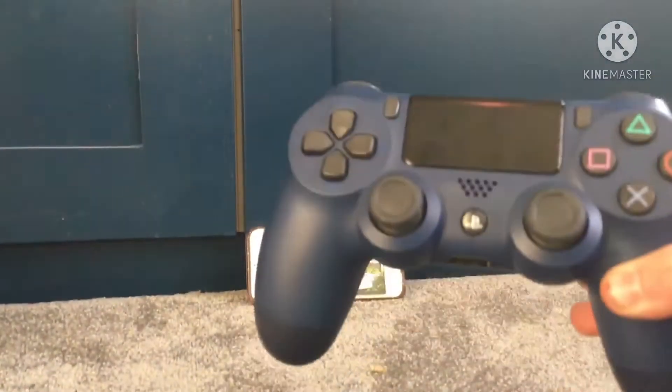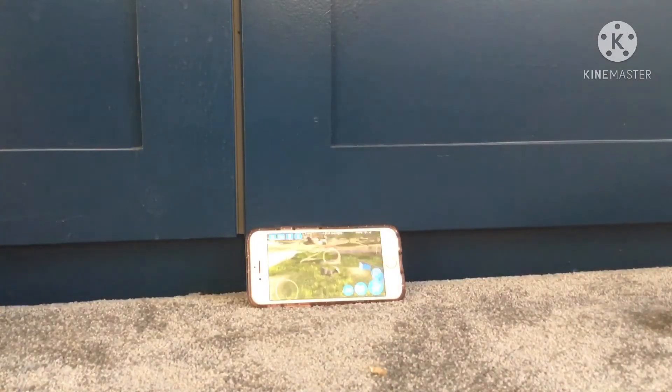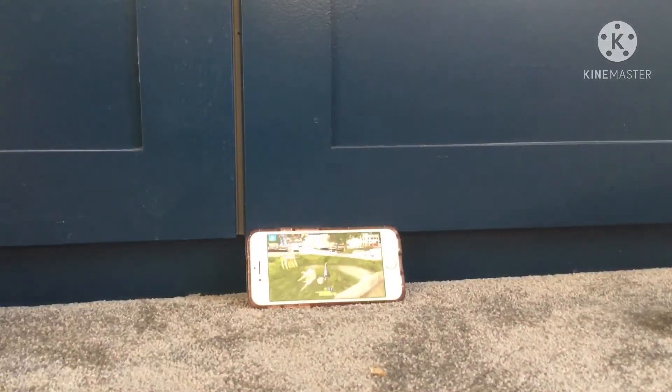As you can see, I'm playing my game with my PS4 controller. It works just like normal — we're playing the game and it feels the same.